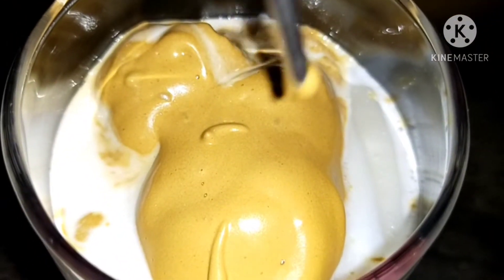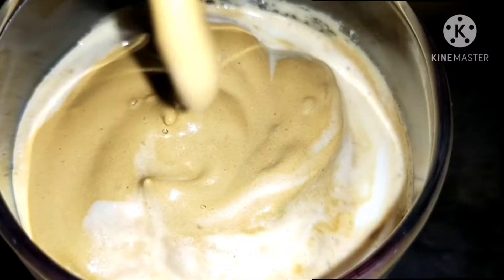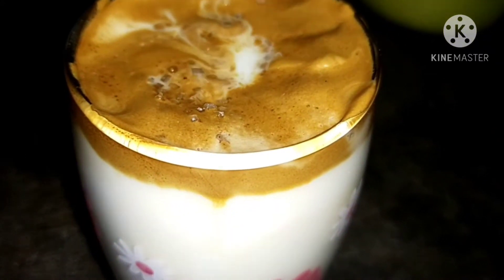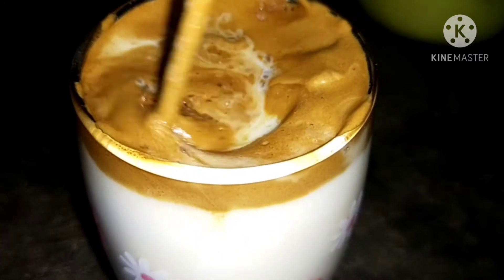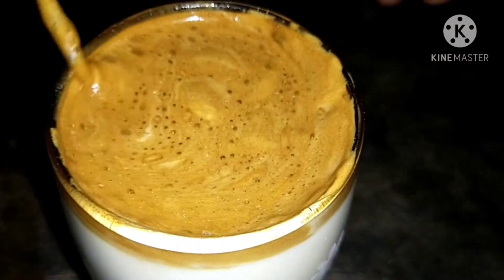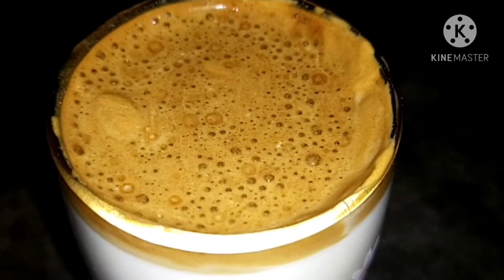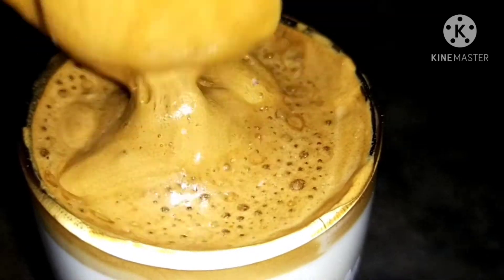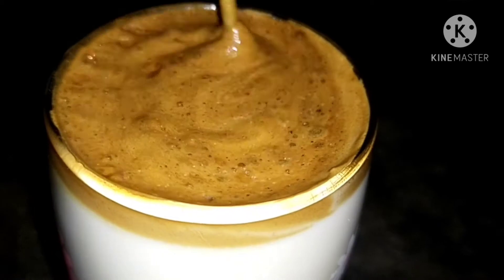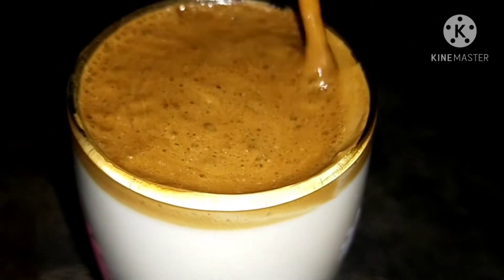Add a coffee mix and use a cup of coffee. Add coffee powder and store it in the fridge.